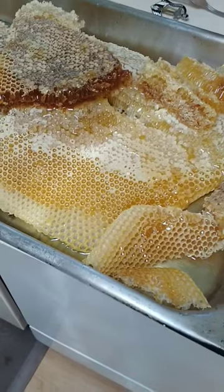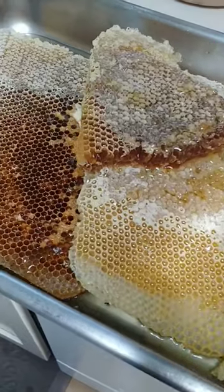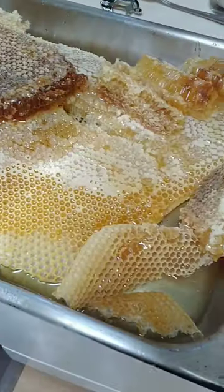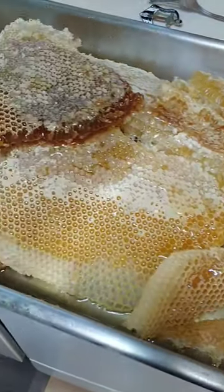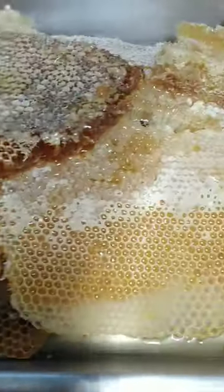Look at that — some honeycombs from the beehive that my dad and I have been taking care of. Dad cut these out a few days ago; they've just been sitting, hanging out. They've got a lot of honey and a lot of comb, but we are processing them today. So what does processing mean? We bring them out over here.